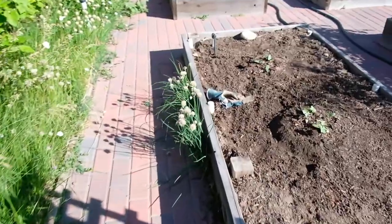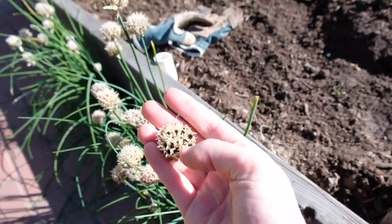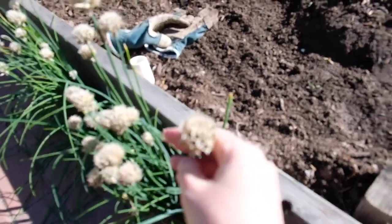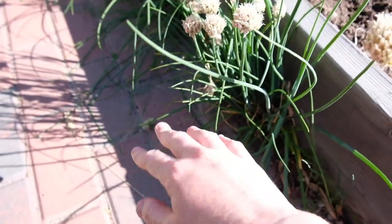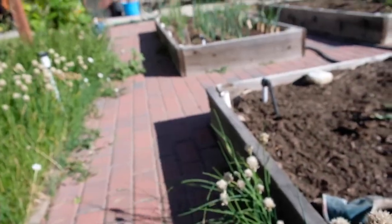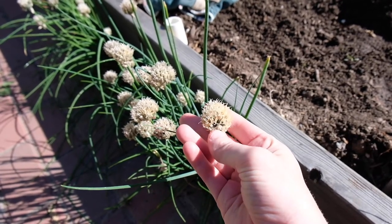A lot of weeds! Also, I think today the chive seeds are ready because they are blowing onto the ground. Jake's going to weed whack in a minute because we've got lots of little stuff in the way. But these guys are also in the way, so I'm going to go harvest these seeds.